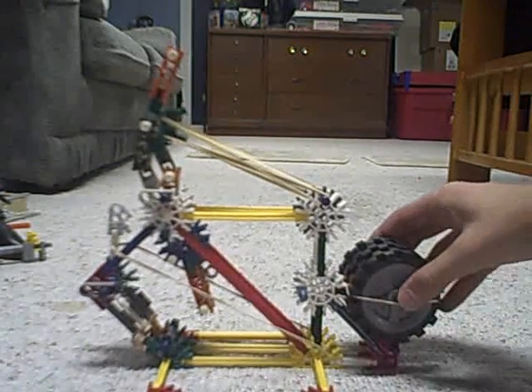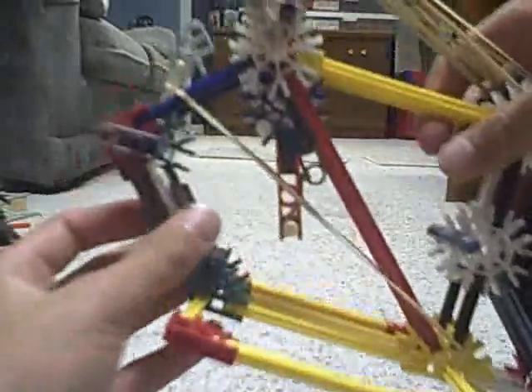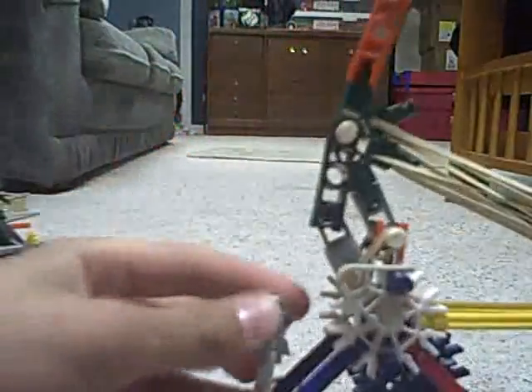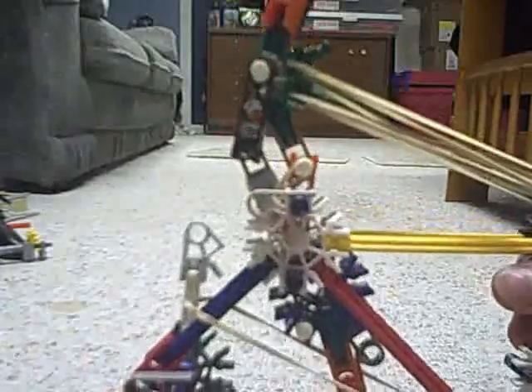Hey YouTube, this is my Kinex catapult. It's got a catapult arm right here and then it has a trigger that grabs it, so you can pull this down — sorry about that — pull it down and load it. Like that, then you pull it and it fires.